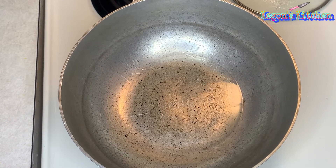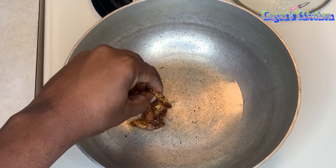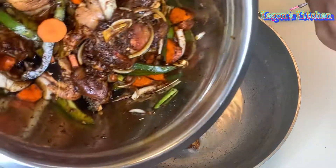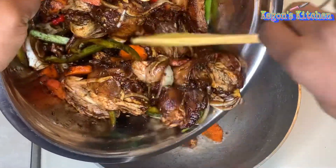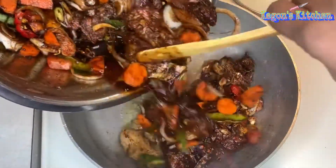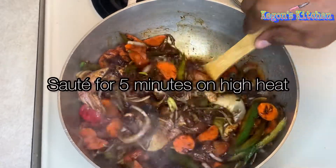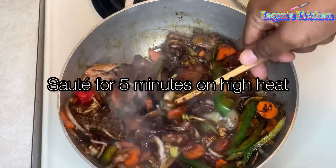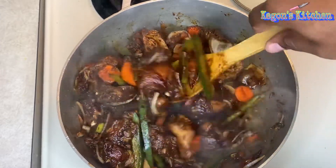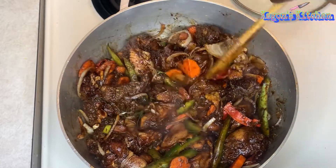Once the oil is hot, go ahead and start adding your chicken. Once you hear that nice sizzle, you know the oil is ready, so I'm just gonna pour the entire mixture in. I'm gonna sauté my chicken for about five minutes, then I'll add some hot water and cook it down for about 30 minutes.